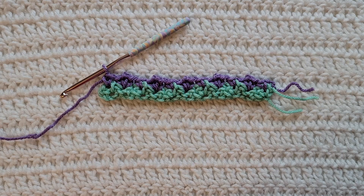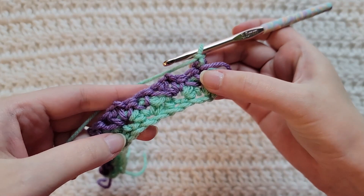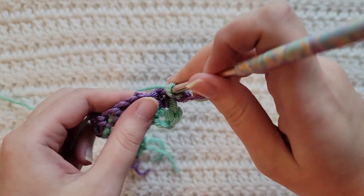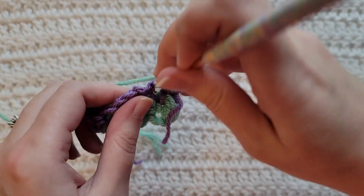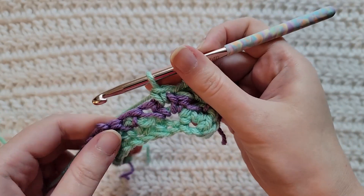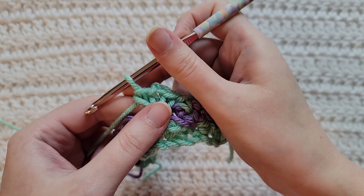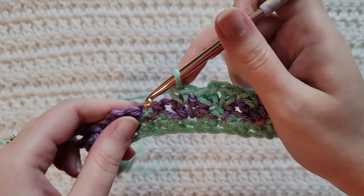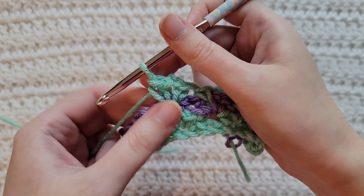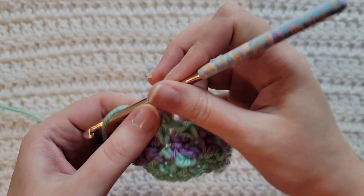To start row three, make one chain. This row is going to be similar to row one, but instead of working into chains we're going to be working into stitches. We're going to be working the opposite stitches again. We ended on a single crochet by itself, so we're going to make a single crochet, chain two, and single crochet into that stitch. Skip to the next chain two space, make a single crochet by itself. Skip to the next single crochet that's by itself and make that single crochet, chain two, single crochet all into that stitch. Continue skipping to chain two spaces for single crochets by themselves and to single crochets by themselves for the group stitches across the row.